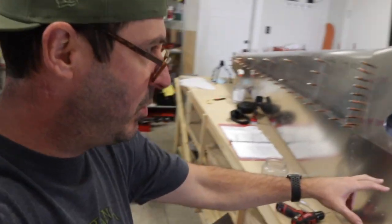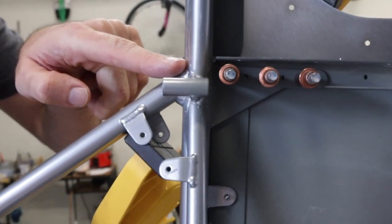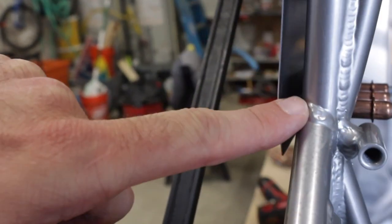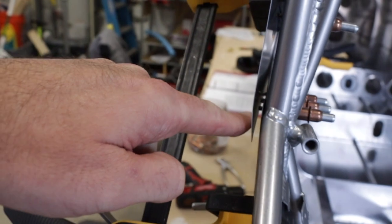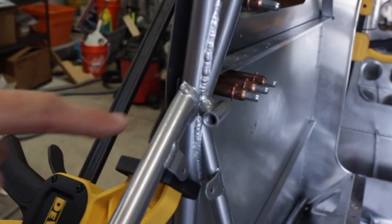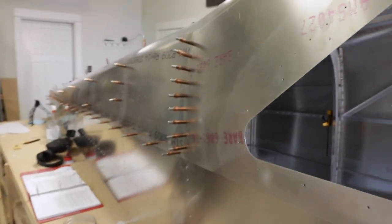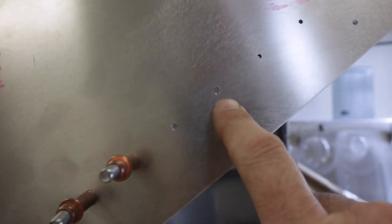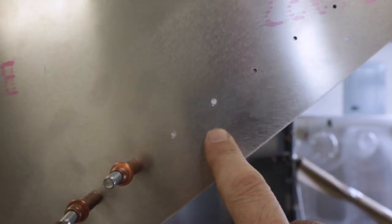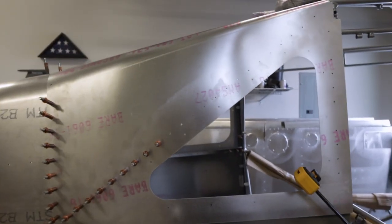Something else to point out: I still have clecos from the middle gusset into the longeron, which will interfere towards the end of drilling down here, but that's not relevant right now since we're just doing the window support angle up top. I don't think you want to remove those right now because they're keeping the structure aligned. Let's get to match drilling these out. One hole came out a little oblong — that's an indication of a dull bit or something else going on — so I'm switching to a size 40 for the rest and then upsize it, swapping to new bits.